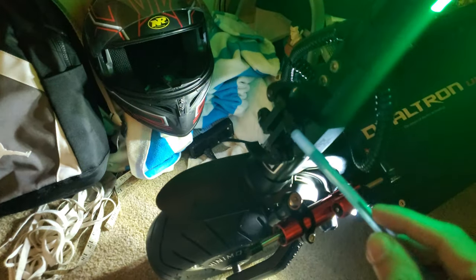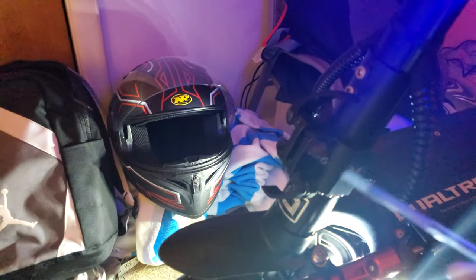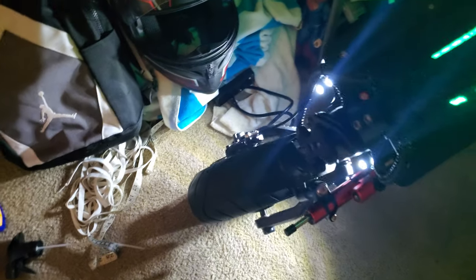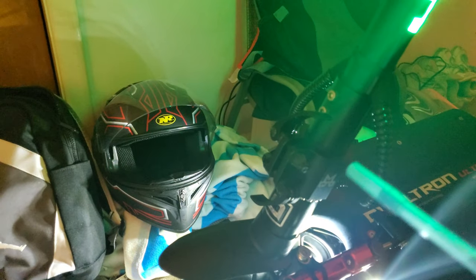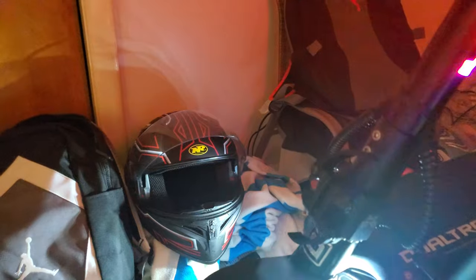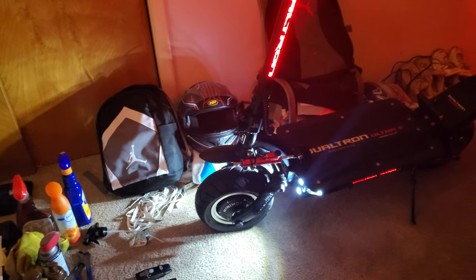It should have come with double clamps. I don't know why it just came with a single clamping system. I got the K-wheel double clamps made in conjunction with Dualtron, so it's a real Dualtron double clamp. I don't know how they made a 62 mile an hour scooter with just a single clamping mechanism — it's beyond me. Even the 10-inch Dualtron Victor has a double clamping mechanism.